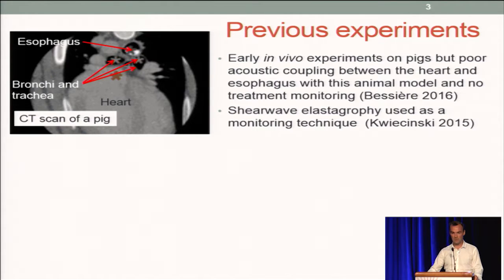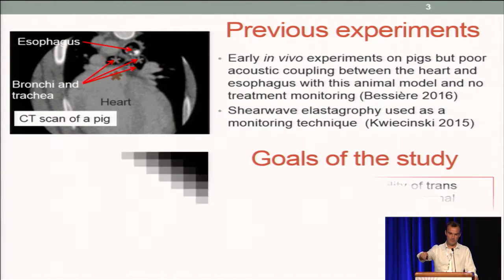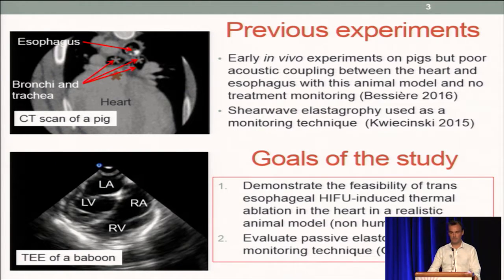For monitoring, we have been working with colleagues in Paris using shear wave elastography, and it seems to work. The plan for the current work is to pursue a more appropriate animal model, which is non-human primates, to check feasibility and also to evaluate passive elastography for monitoring.